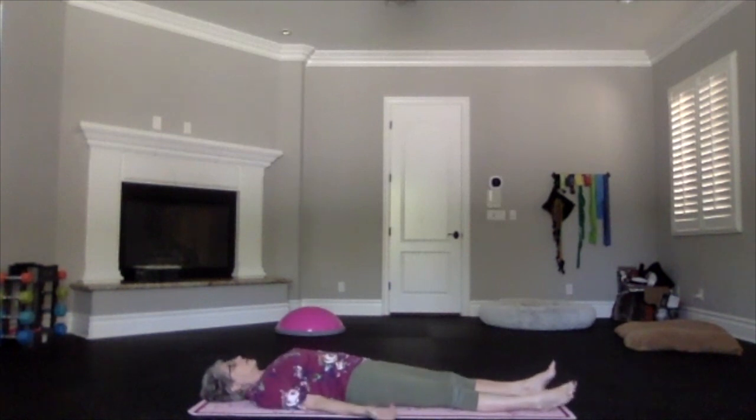Relax your shoulders, hands palms up slightly away from your sides so that whole upper body and torso can relax. Allow the legs to be in whatever position is comfortable, letting that lower body relax as well. Soften your face and your jaw. Exhale and just let your body sink heavily, deep into that surface. Close your eyes and focus inward, just breathing and relaxing.